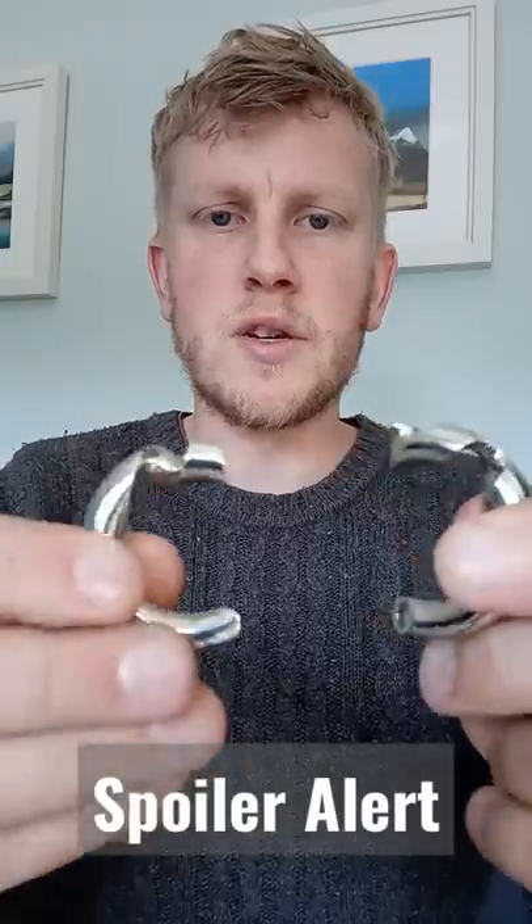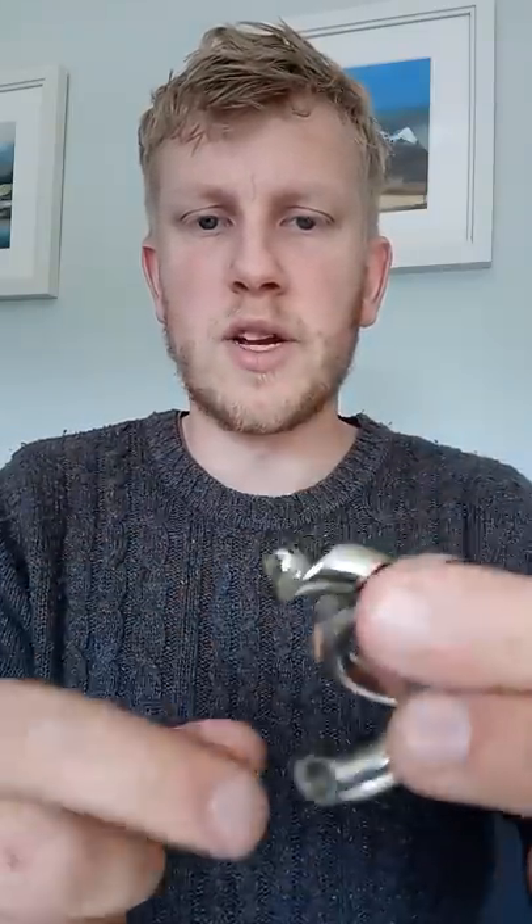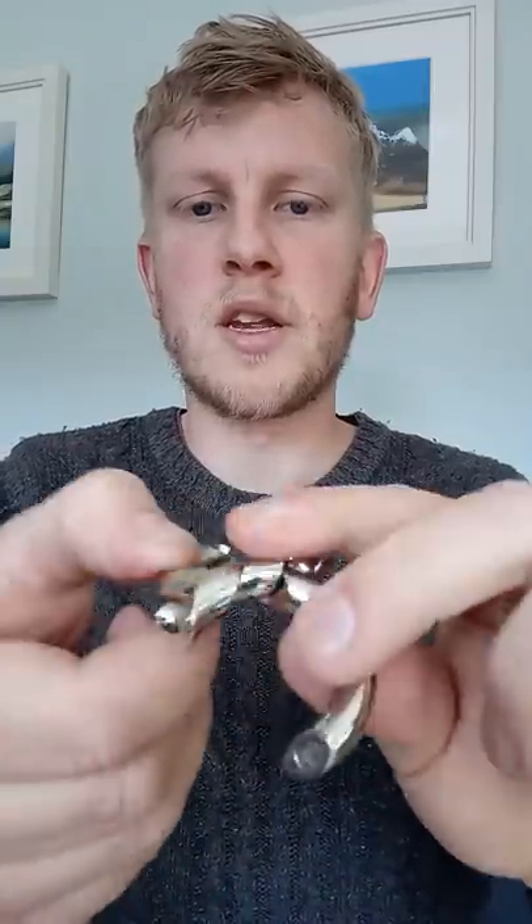The solution for this is super simple but really satisfying. Once you've found it, it's really hard not to play with it over and over again. You connect the pieces up like this and it's a simple movement over the top, and that's it.